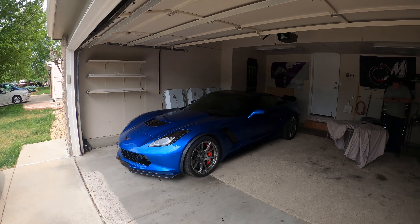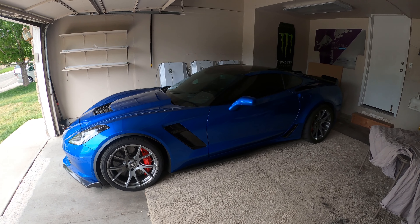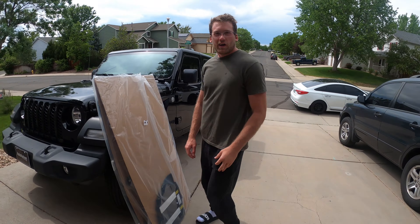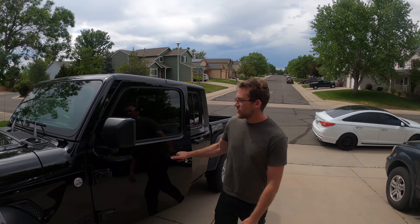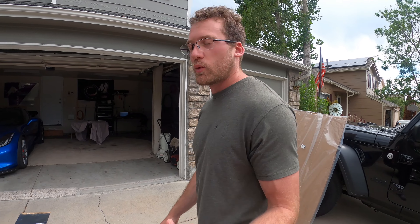What's up everyone, we are over here at Alex's house with his beautiful Z06 — it's pretty slow though. Anyway, as you know, I got Jeep to include this headliner. My Gladiator did not come with a headliner. It's a little bit loud, nothing unbearable, but today we got the headliner. We got this from Jeep — like a $600 part — I was able to get them to include it when I bought this bad boy.